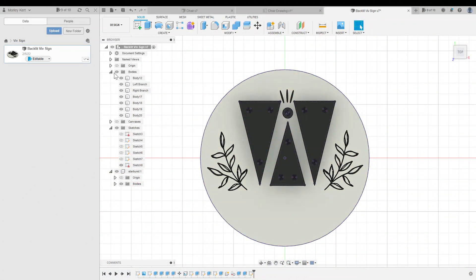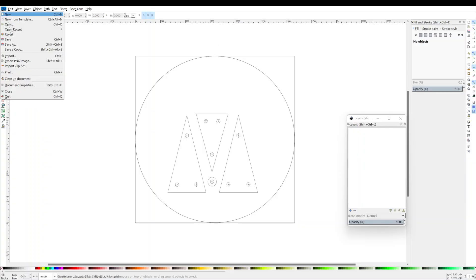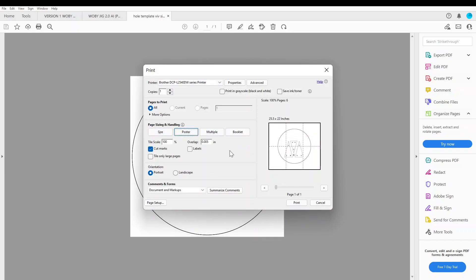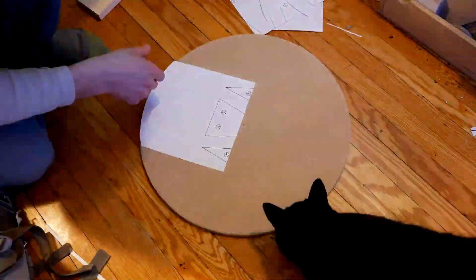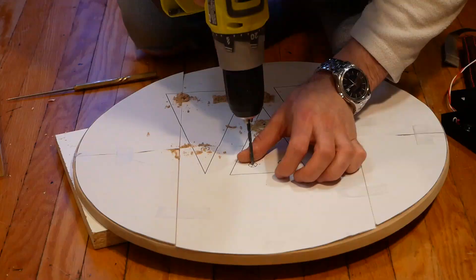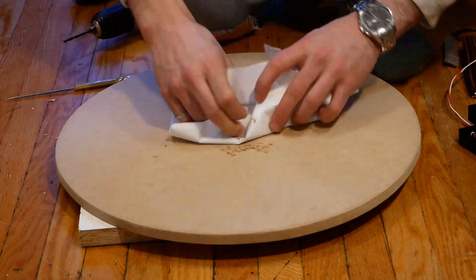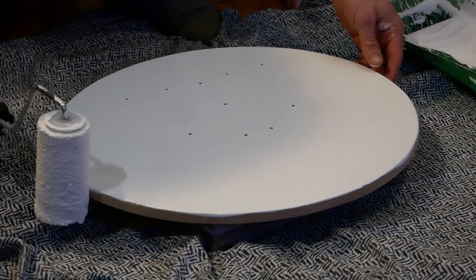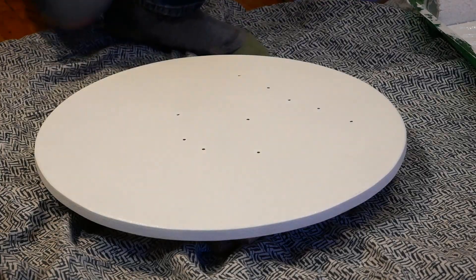I wanted to make a paper template so I could accurately mount the 3D printed pieces on the sign. In Fusion, I used the Export to Origin plugin, which is a super useful tool that allows you to export Fusion geometry as SVGs. By saving this as a PDF and printing it in poster mode, I was able to make the template from regular 8.5x11 printer paper. After drilling the mounting holes, I painted the circle matte white to give Sarah a nice uniform canvas. At this point the sign was finally ready for Sarah's artwork, so I hopped on my bike to bring it to her place across the city.